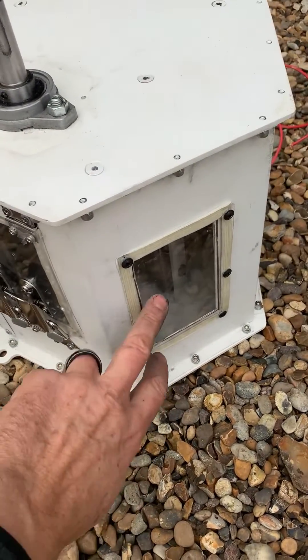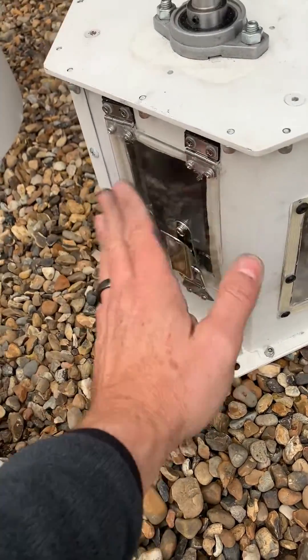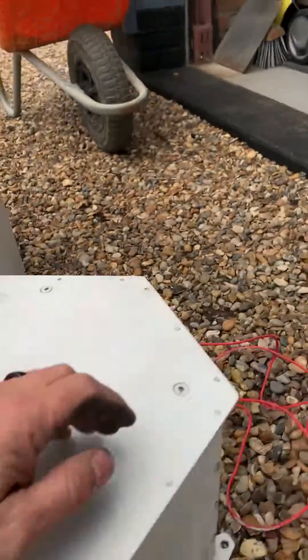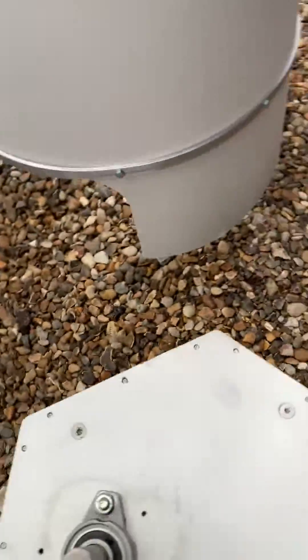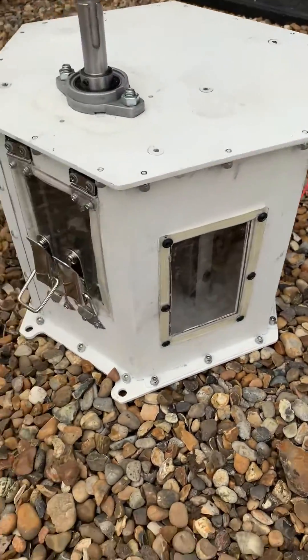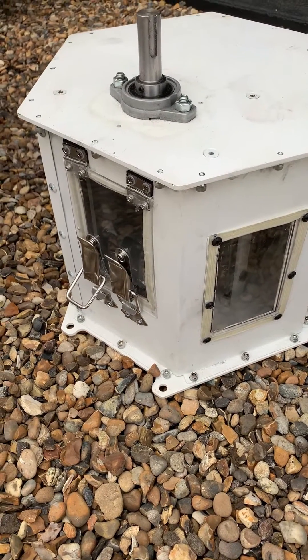I've put some viewing panels and one opening panel here — there's another one on the other side — so I can see the condition of the belt inside and also get access without having to remove the whole thing if I need to change the belt.